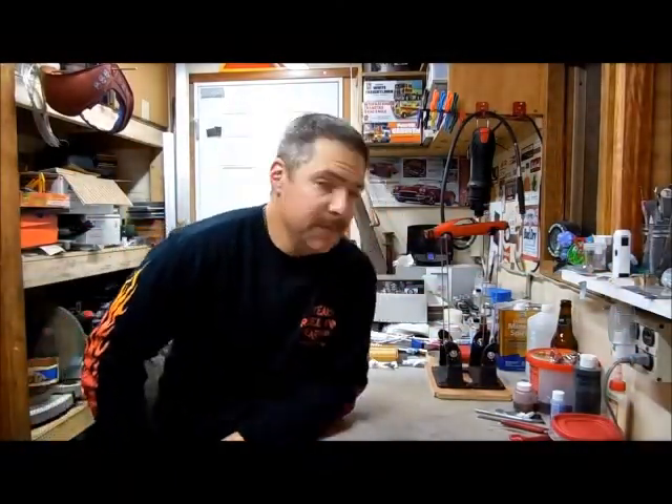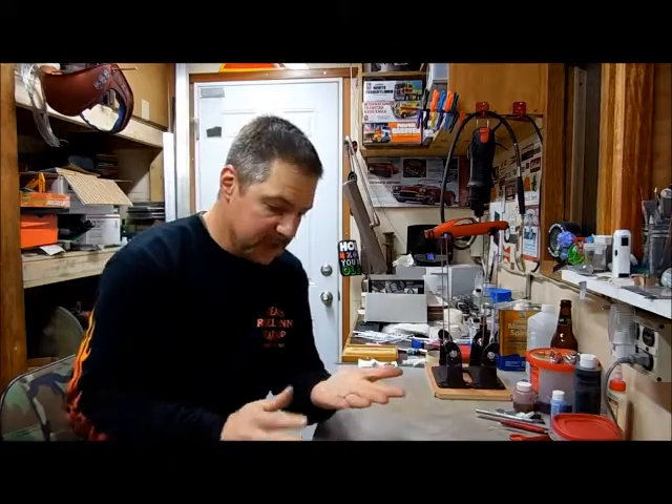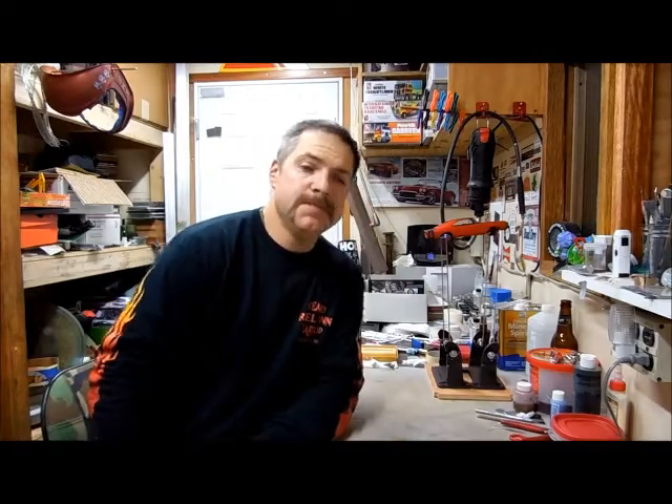Hey everybody, Tuesday night update for the 68 Charger. So I had a little bit of progress this weekend. I was hoping to get finished, but things didn't progress as well as I thought they would. So I'll show you what I have and what's going on.